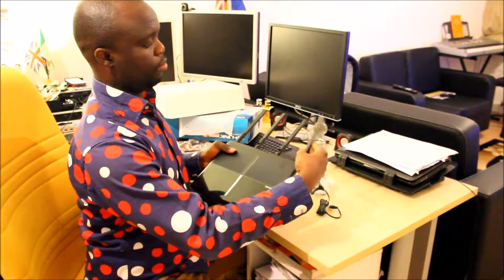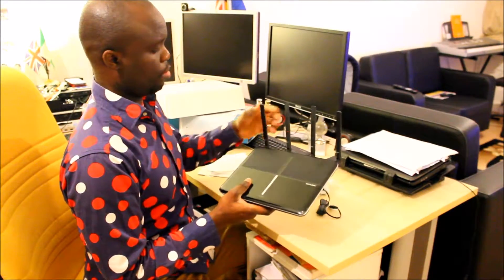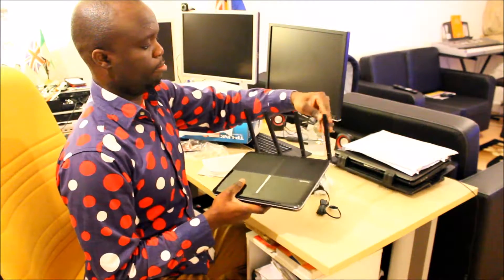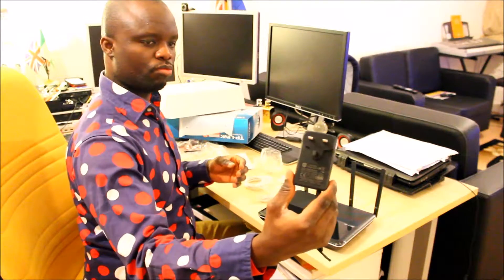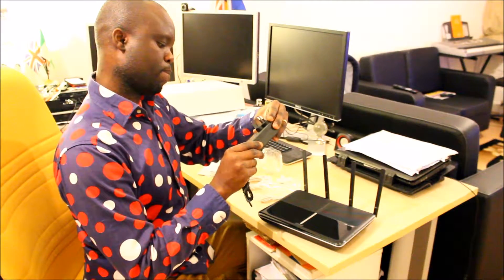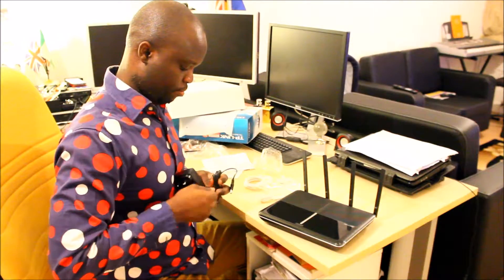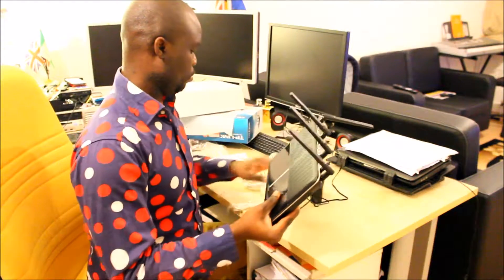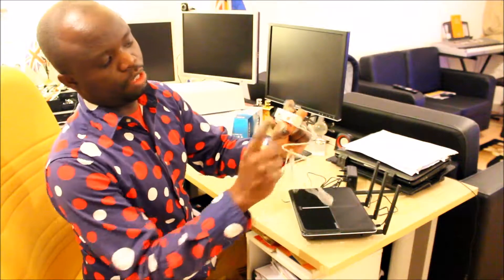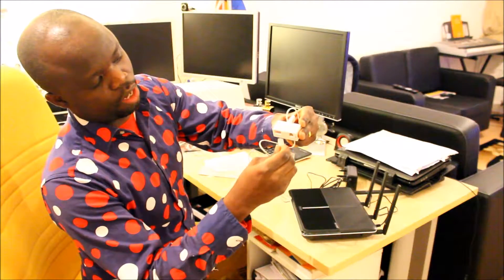Okay, now the four antennas are in place and stored. And this is the power adapter — the power adapter goes here. The telephone cable goes in here, it's already labeled.